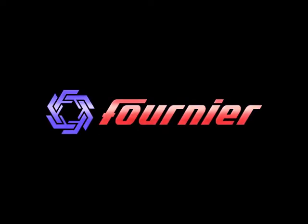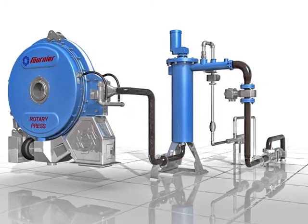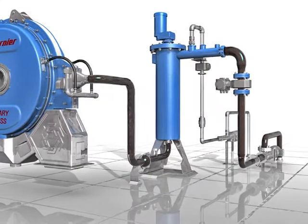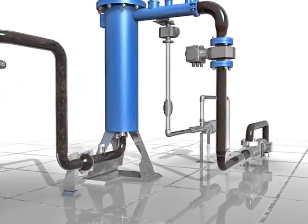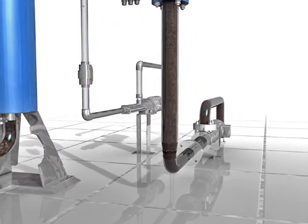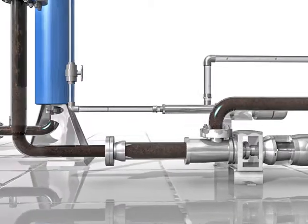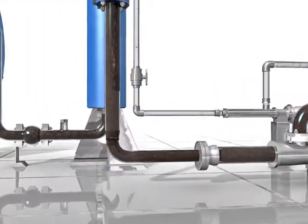The Fournier rotary press uses a totally enclosed continuous process that provides a simple and very effective de-watering technology, ideally suited to treat municipal and industrial sludge. The system's sludge feed pressure is adjusted from 2 to 8 psi. The sludge pump is controlled by a variable frequency drive to ensure the feed pressure is maintained to the proper set point. Running at a constant pressure enables the rotary press to be operated unattended in an automatic mode.